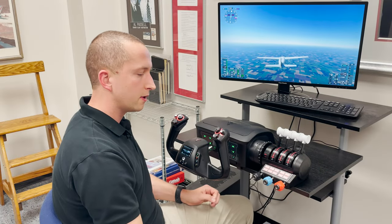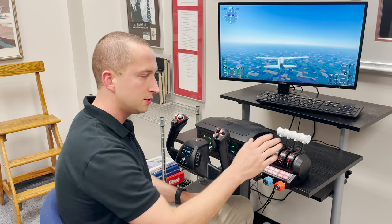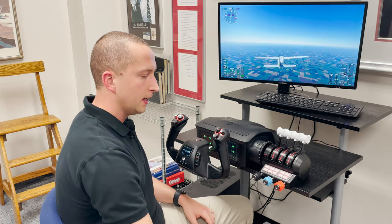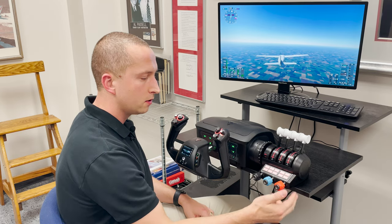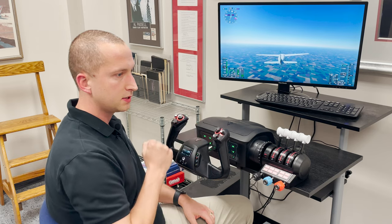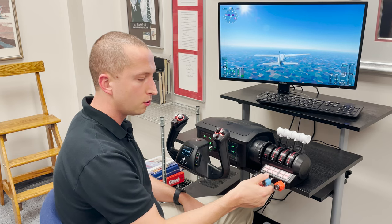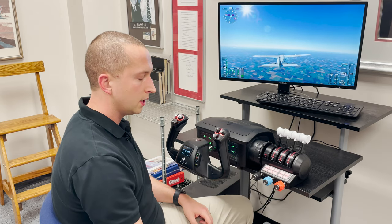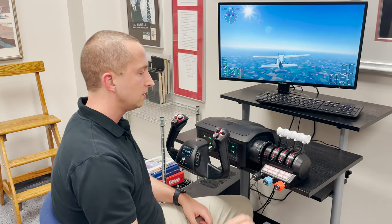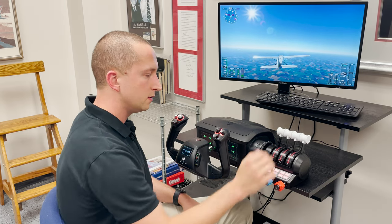A unique part about this throttle is that it incorporates vernier-style throttle levers in addition to the standard levers. There are very few vernier-style setups in the simulation world, but if you're flying a Cessna-style aircraft — which makes up the majority of my hours — you're used to these push and pull levers. It's a really nice feature that didn't require a lot more room and gives you the option of vernier style or the typical levers.